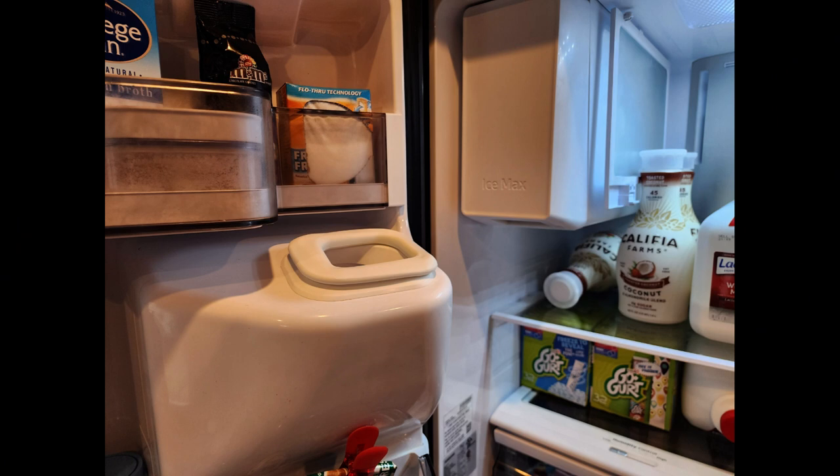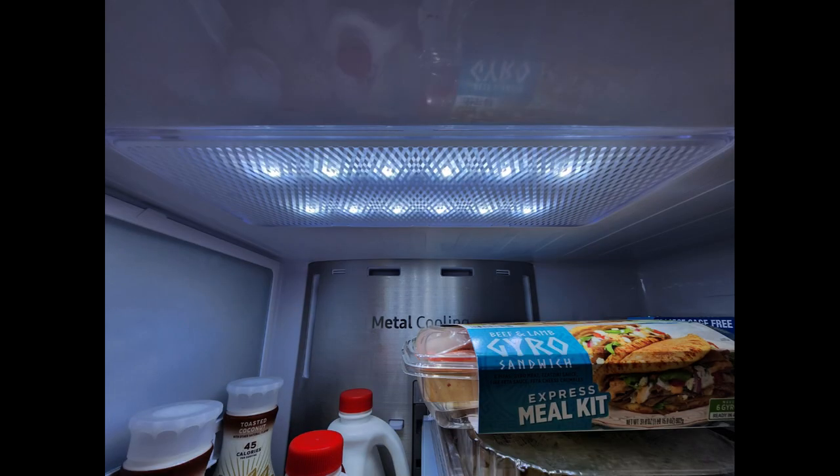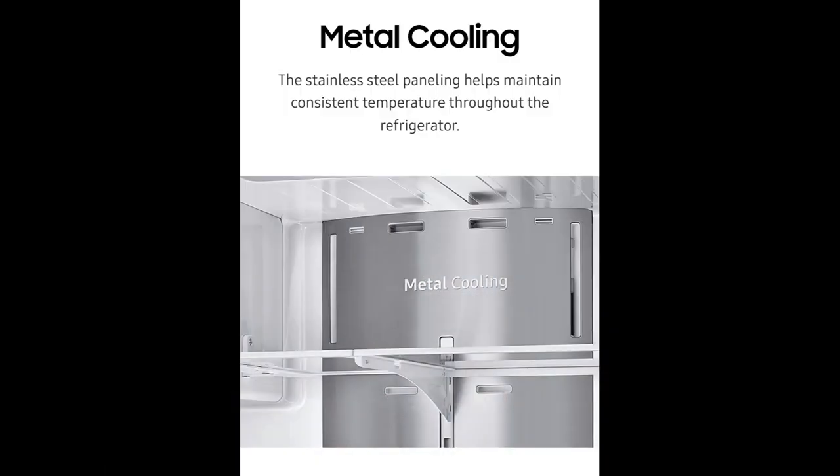A few highlights worth mentioning: the ice dispenser does take up a lot of space on the shelf area and the door rack area, as you can see in these photos. The LED lighting is very bright and convenient — it lights up the whole fridge. Moving on to metal cooling, which helps maintain consistent temperature throughout the refrigerator — I've never had any issues maintaining the fridge at its optimal cooling level.